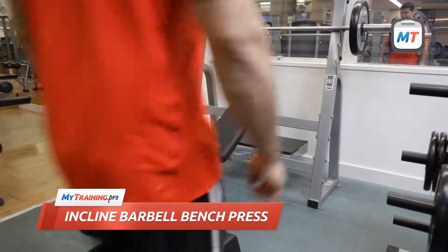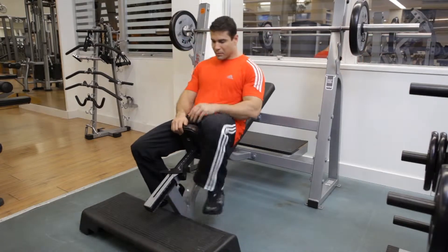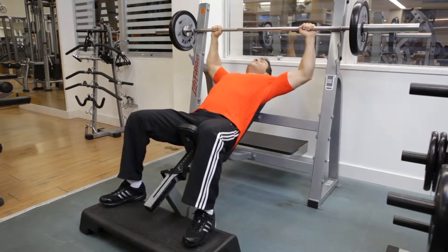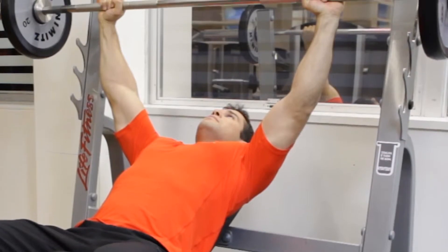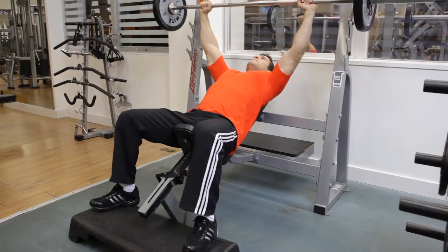Lie on an incline bench positioned at a 30 to 40 degree angle. Place your feet firmly on the floor or on a step platform. With your lower back slightly arched, grab the bar using a larger than shoulder-width grip. Then lift the bar from the rack and hold it directly over your upper chest with your arms extended.